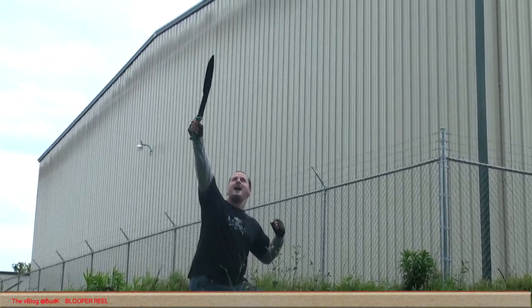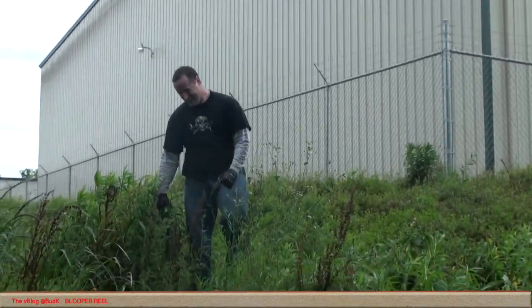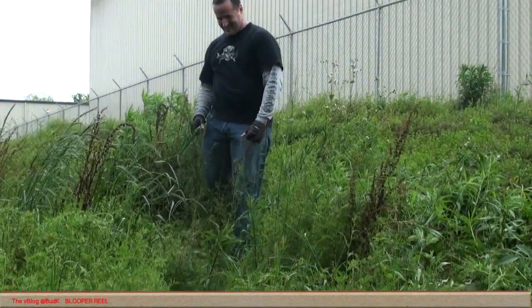I have the power! Yeah, that's going to be on the bloopers.